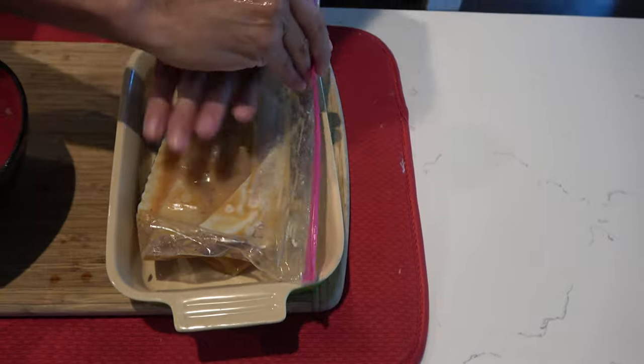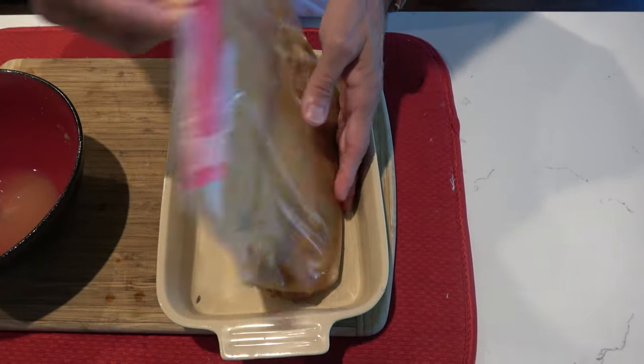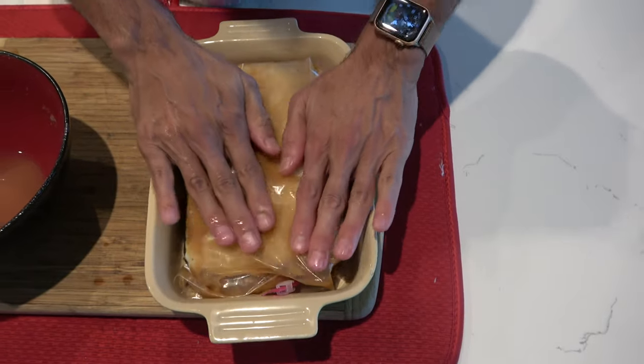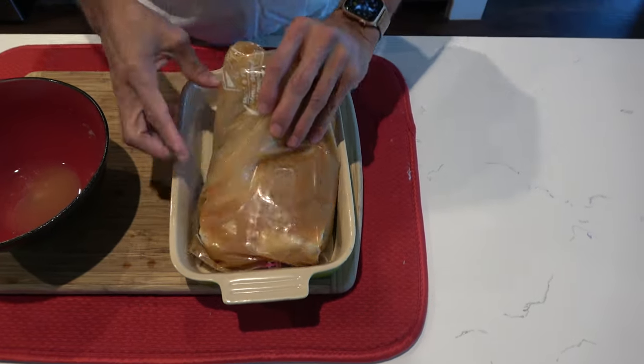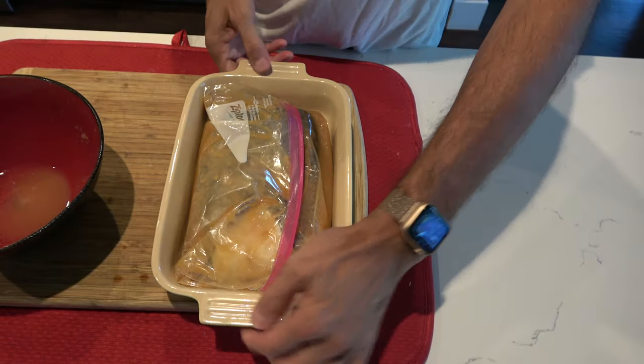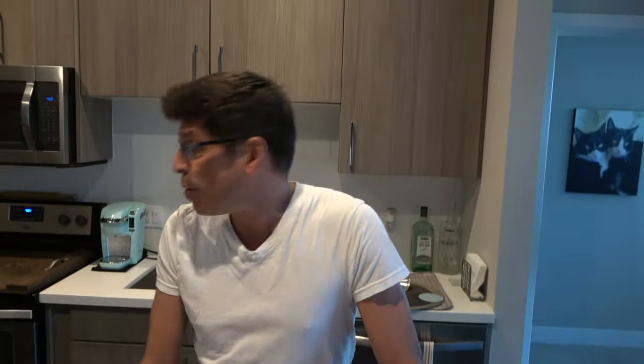In that two to three hours, I'm going to turn it, open it up, make sure that it's really marinating nicely. In fact, I'm going to turn it upside down. This is going to sit in the fridge for a couple of hours. It is four o'clock. We had a late lunch so we're going to probably have dinner around seven thirty, eight o'clock. We're kind of late dinner folks.